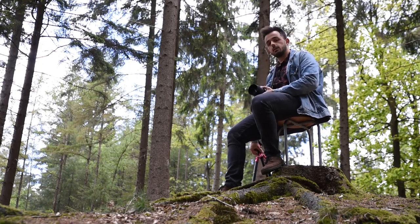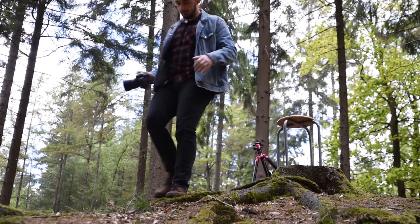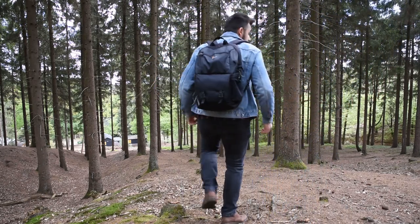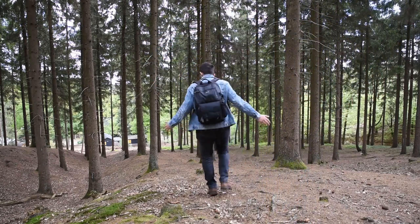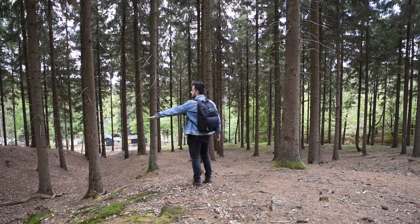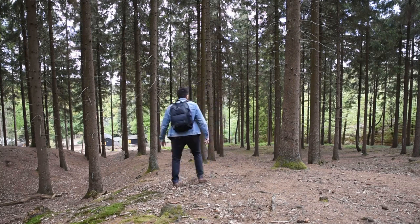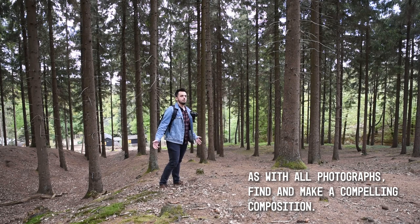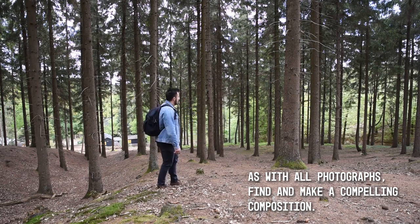I've chosen this forest to shoot in because I like the way it goes steeply downhill. But as you maybe know if you've shot in forests before, they're quite chaotic — you've got to be able to find a composition, something that stands out and is actually good to look at. So that's what we're about to do right now.